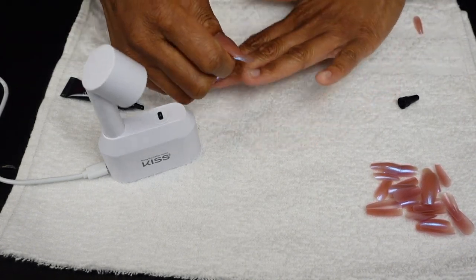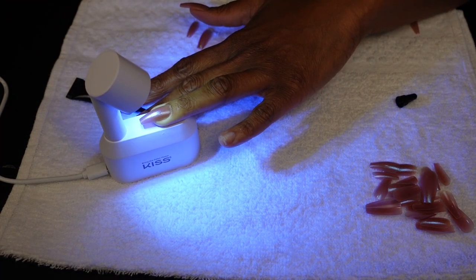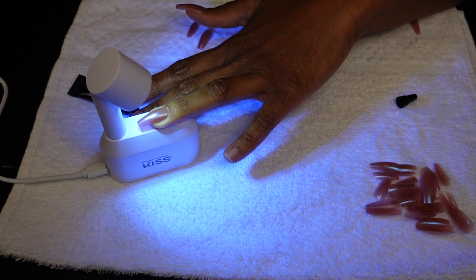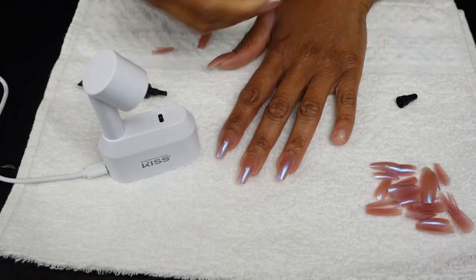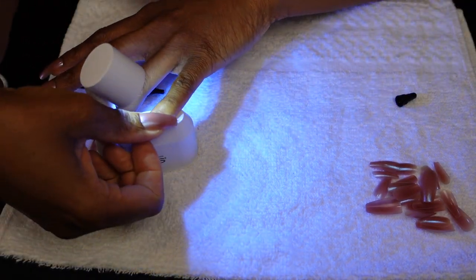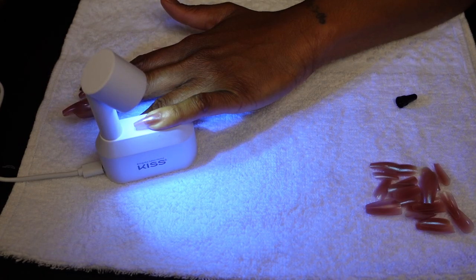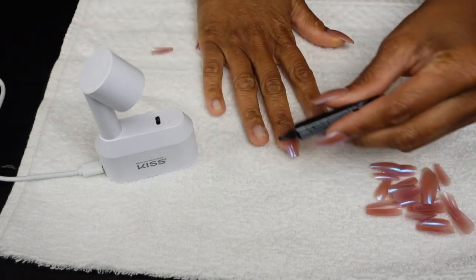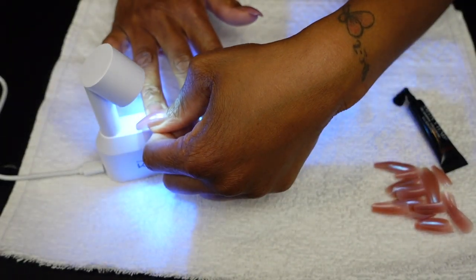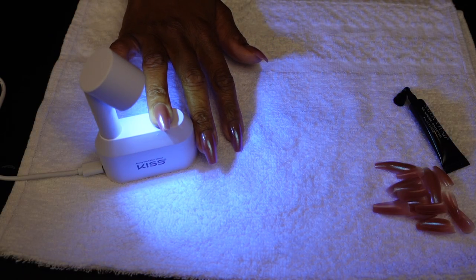I've been wearing press-ons since 2018, but I've been doing acrylics since I was 15 — I'm 36 now. From 15 to about 30 I wore acrylics, then got tired of always being in the salon, got tired of fills, and noticed my nails getting weaker. I took a full year off wearing anything and tried shellac, but that still requires drilling off, so I started wearing press-ons and fell in love. I'm hoping this gel glue is the new thing for me so I can get closer to wearing my natural nails.